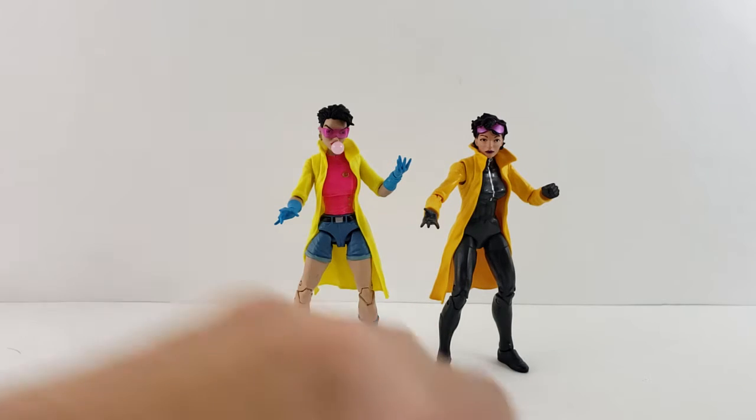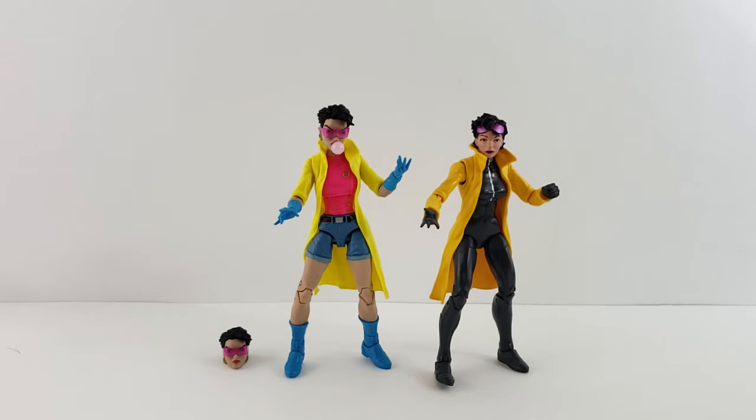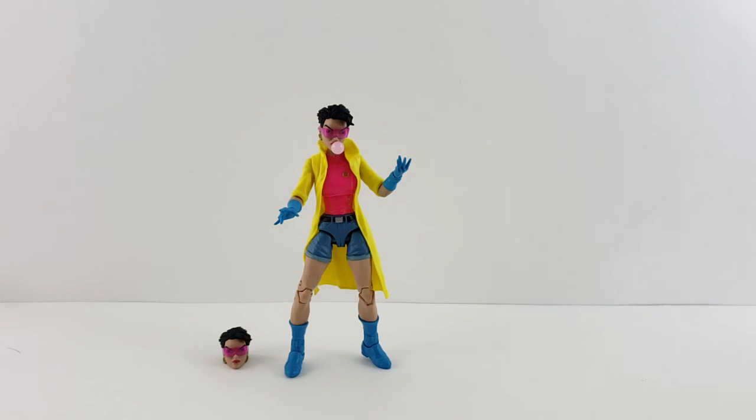I like how we get alternate heads — we have two different versions of Jubilee we can display. And we have so many different vibrant effects from past figures, so I'm not too bummed she didn't come with any. It would have been nice to maybe have an interchangeable hand, kind of like how Bullseye has throwing darts — if we had one that looks like fireworks sparkling out of her hand, that would have been pretty cool. But it's not the end of the world. Anyway, that's my review on Jubilee from the Caliban Wave. Please leave a comment, hit the like button, and subscribe if you haven't. Take care, bye!